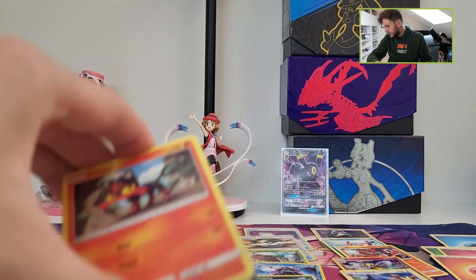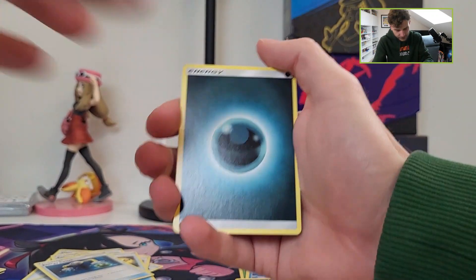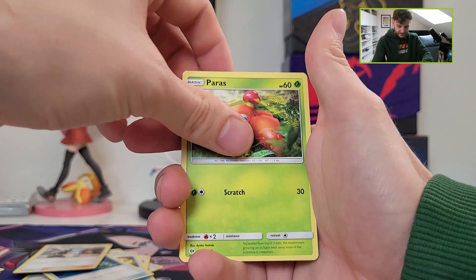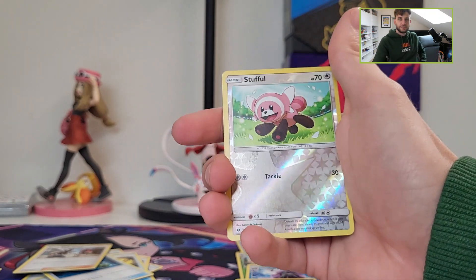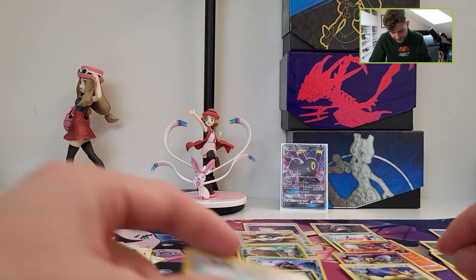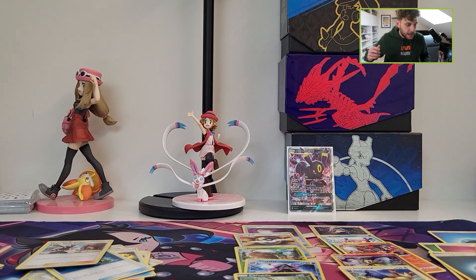Let's open the final pack of this Elite Training Box, this Lunala Elite Training Box. It was so fun to open something different. Granbull, Metapod, Team Skull Grunt, Litten, Phantump, Paras, Lillipup, Bounsweet. Stufful is the final reverse card of this opening. Let's see if we can pull something other than the Umbreon GX. Just a regular Butterfree — nothing in the final pack. But we pulled one Umbreon GX and most importantly, I had a lot of fun.